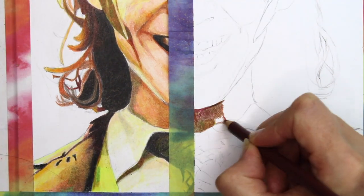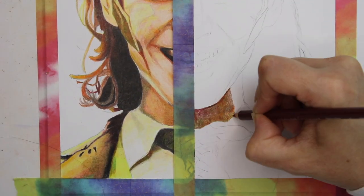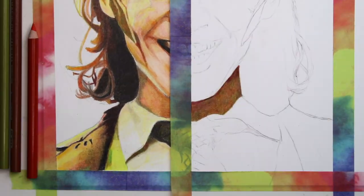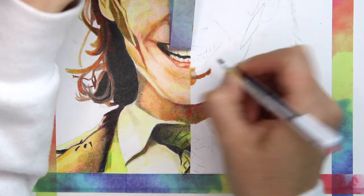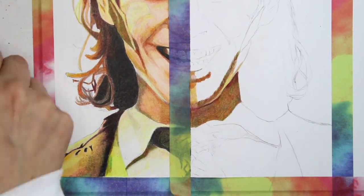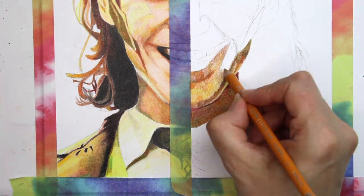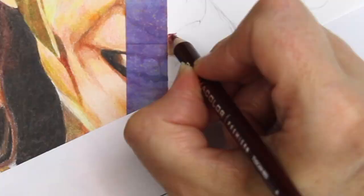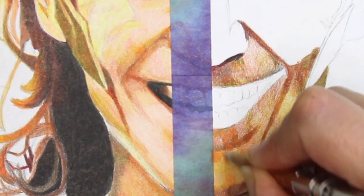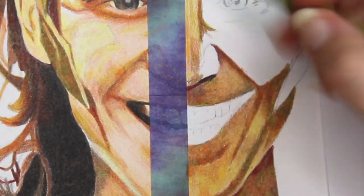As I mentioned before, I used only the 72 set of Prismacolors to ensure fairness to both brands. I have the 150 set but I wanted to make sure I was being fair. To ensure I was using just the 72 colours, I used the colour pencil picker app and set it to 72 for the Prismacolor. Because of this, the colours that it selected do appear a bit yellow in comparison to the Arteza — however, I think it was compensating for the yellow light in the background of the photograph.